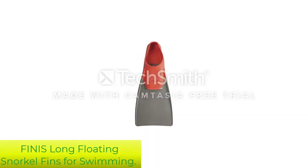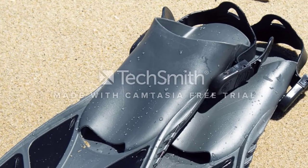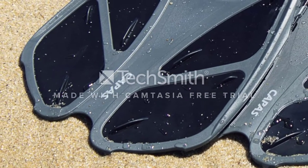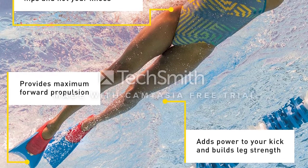Number 1: Finis Long Floating Snorkel Fins for Swimming. This first product on our list is versatile and fashioned out of rubber that is soft and natural, solely for the comfort of its user. Be rest assured that whether you are young, old, or somewhere in the middle, the Finis Long Floating Fins are the best option.